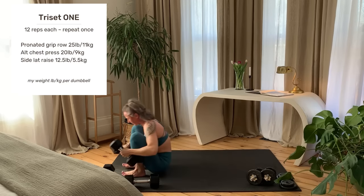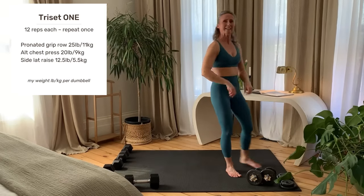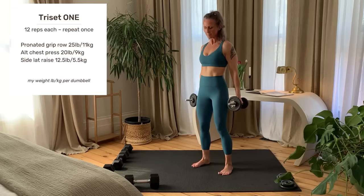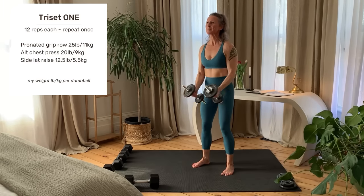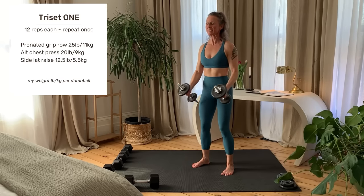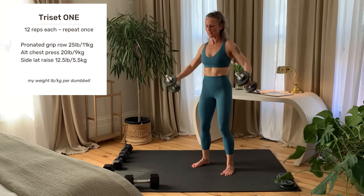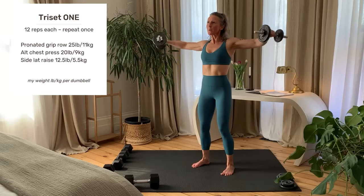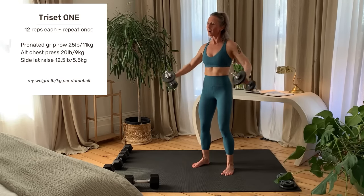Getting set up and starting right now. Last rep and set your weights down.